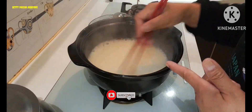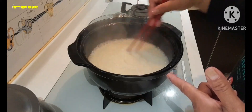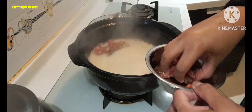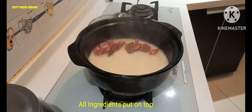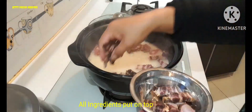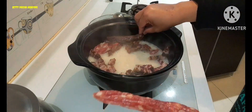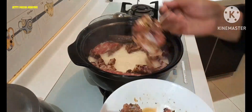So pag ganito na yung texture guys, pwede na natin ipatong yung ingredients natin. Lagyan na natin dito — yung dito lang sa top. Tapos yung meat. Tapos yung dalawang buo, lagyan natin dito. Tapos yung dalawang buo, lagyan natin dito.